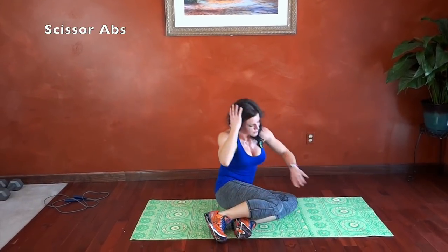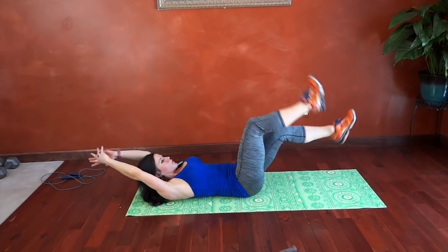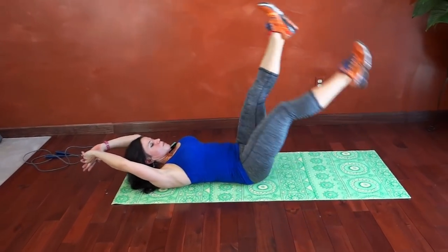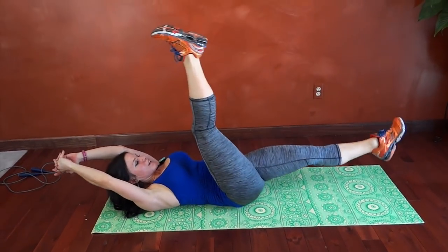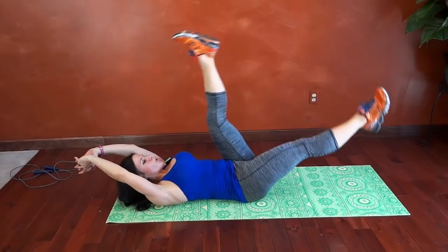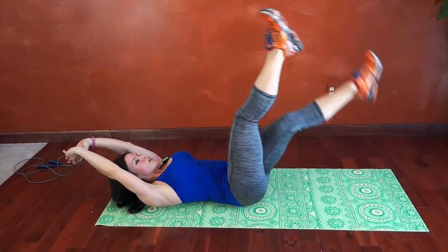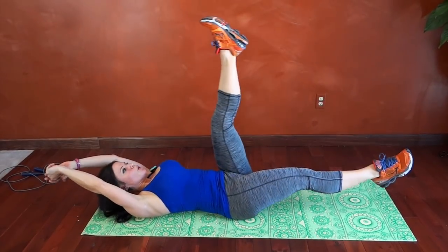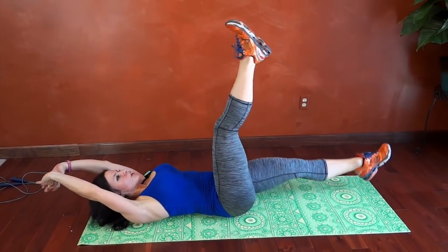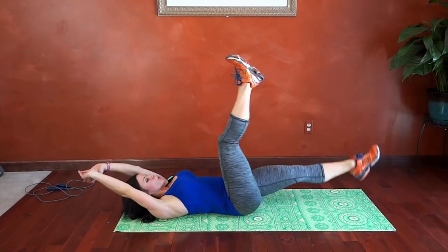Now we're going to do scissor abs. We're going to lay down on our mat, core tight. Arms are going to lift or you can keep them at your side. We're going to scissor our legs up and down. You can go at your own pace. Try and draw that leg in toward your stomach — that engages the abs just a little bit more. Breathe. Good job.